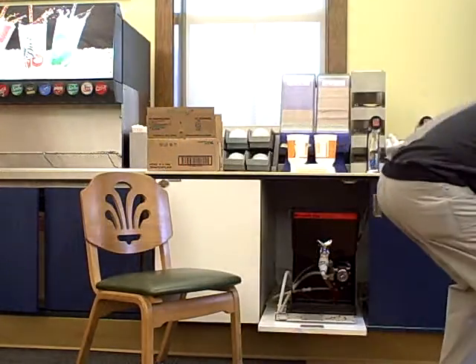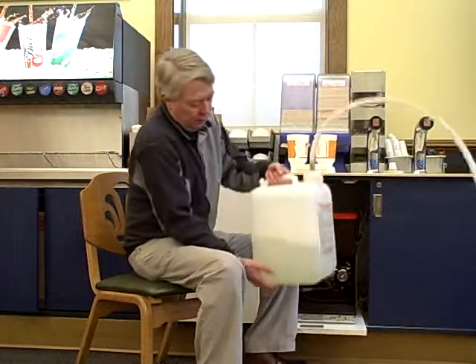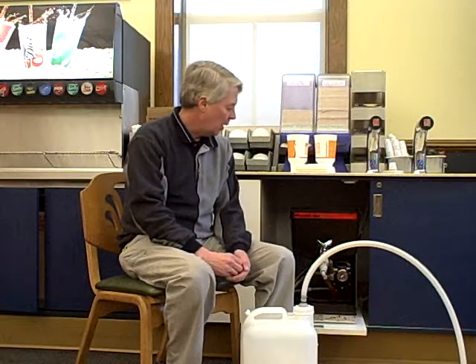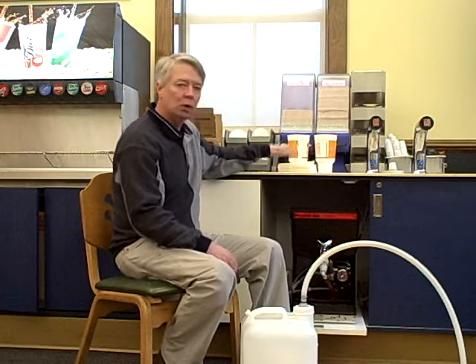Hi, this is Jim from The Huddle, and I'm going to demonstrate how to clean and sanitize our pickup dispensing unit and how to change the product to a new bag. First thing you do is you need to have your sanitizer solution — this is a 5 gallon container — go about halfway with hot water, put a packet of sanitizer powder in there, get your new bag of ketchup ready to go, a couple of cups, and some disposable towels.